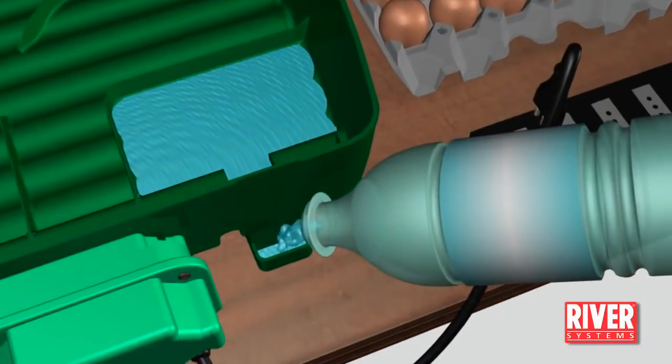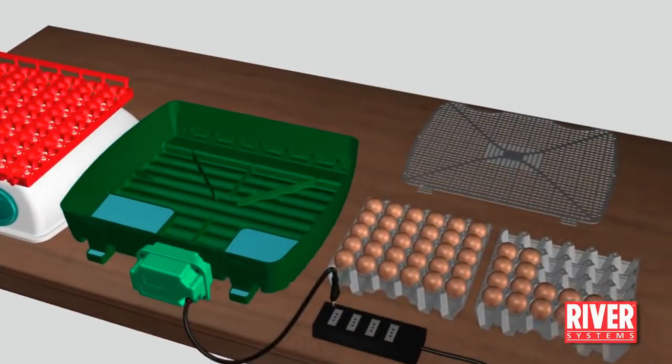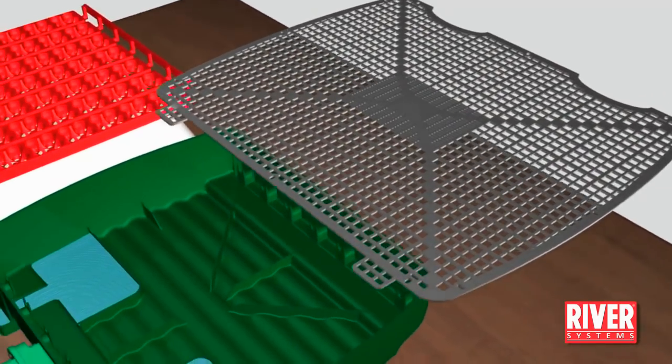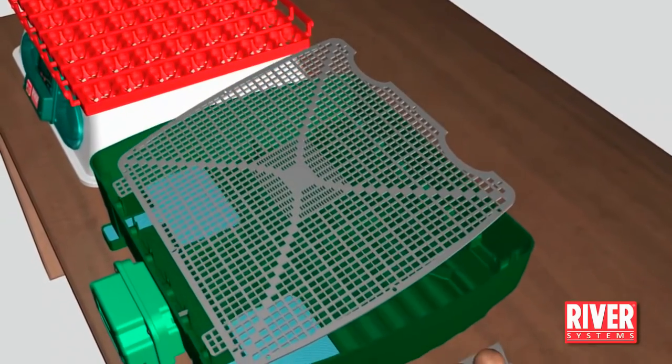At this point, fill the second basin with warm water. Place the hatching grill in the correct position and lay the eggs on it. Ensure that the grill is placed correctly — it must cover the basins and the connections to the openings.